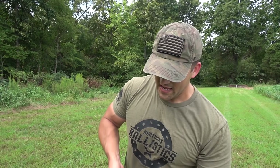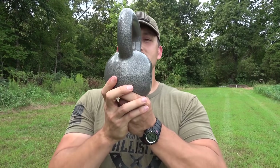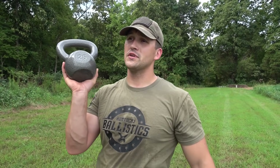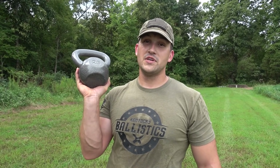About a year ago we shot a 45-pound cast iron plate. It stopped quite a few pistol rounds but didn't stop any rifle rounds. Well today we have a 25-pound cast iron kettlebell and this thing is pretty darn thick. I think it's got a pretty good chance of stopping just about anything. We're going to shoot it with a .50 BMG, but before we do that, let's shoot it with a few other calibers.